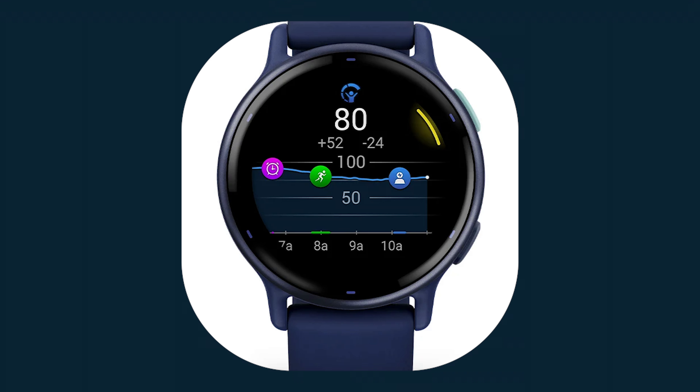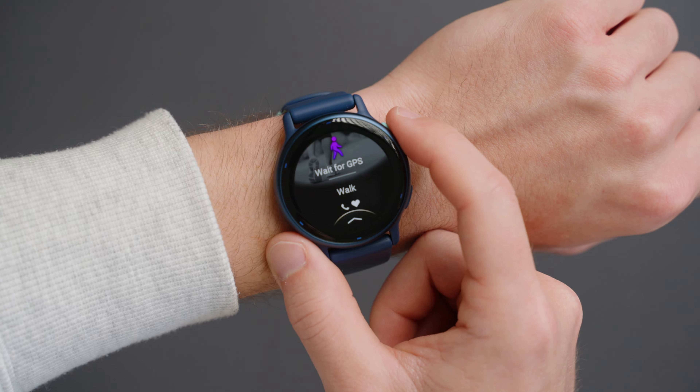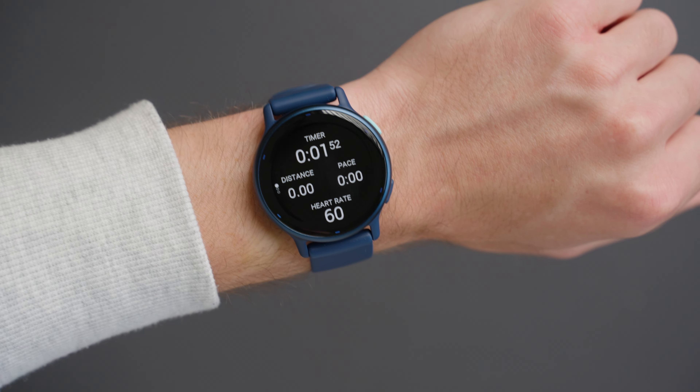Body Battery shows your energy levels throughout the day. It factors in sleep, naps, daily activities, and high stress to let you know if it's a good time to go on that run, walk, or whatever activity you have planned.